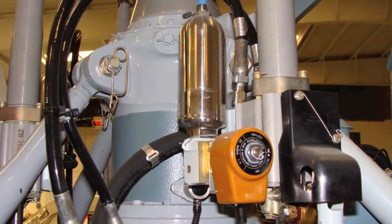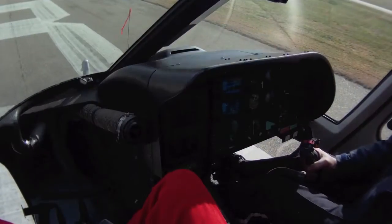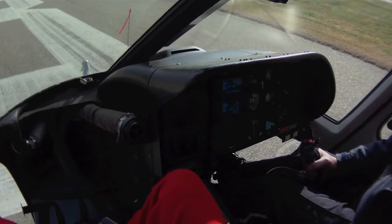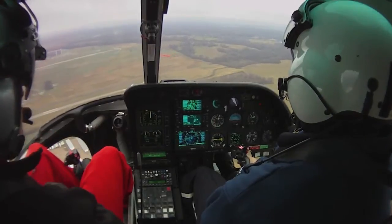The first test is the accumulator check. This check evaluates whether there is sufficient accumulator pressure to either land the helicopter if in an in-ground effect hover, or to adjust the airspeed to 40-60 knots if in a flight profile.